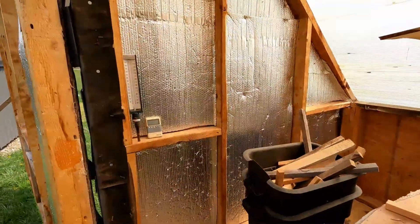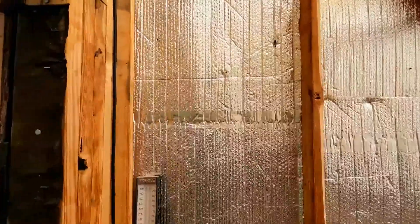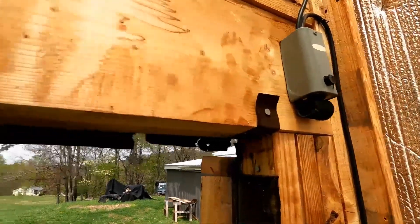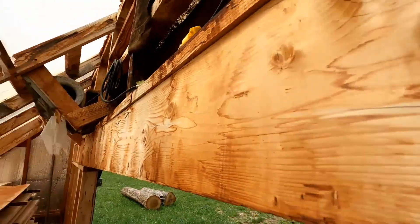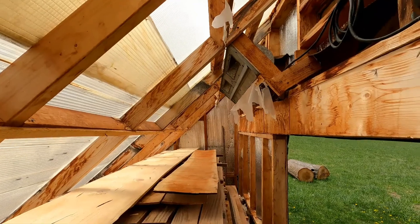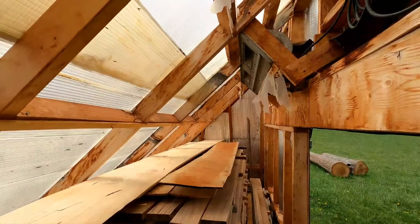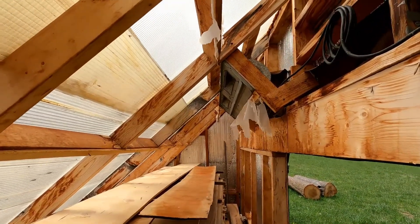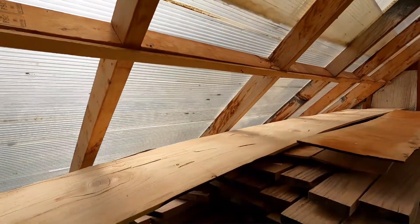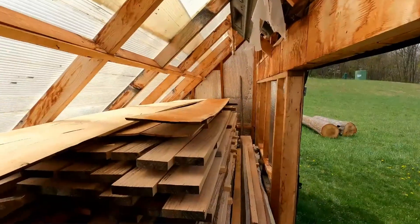It's about 53 degrees out here today. I've got it insulated with silver insulation and a little thermostat which I use to turn the fan on — I have it set at about 110 degrees. It's not going to get 110 today, but on a summer day this thing will get well past 110. I've seen it as high as 150 to 170 in here. The fan blows air down and around and through the stack.